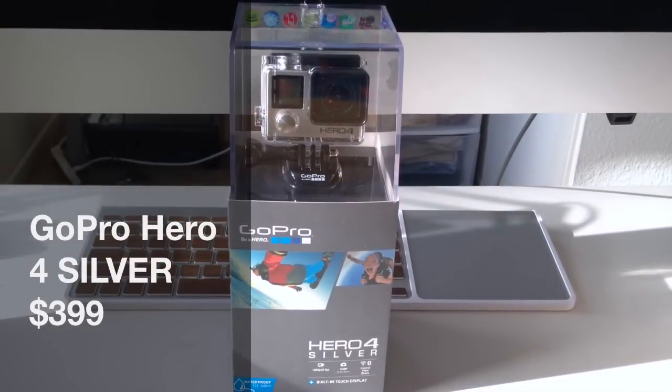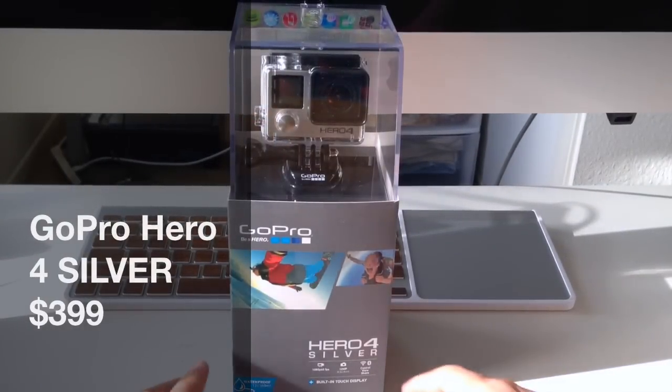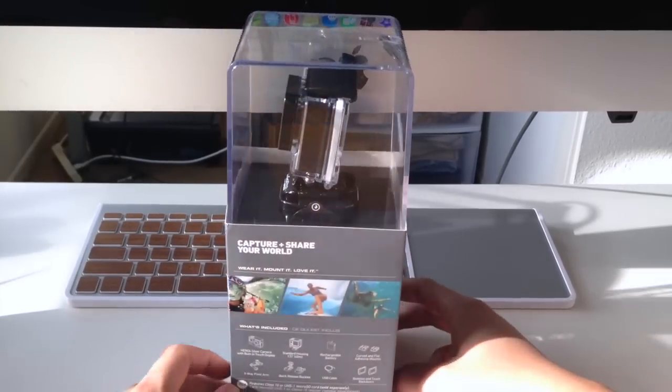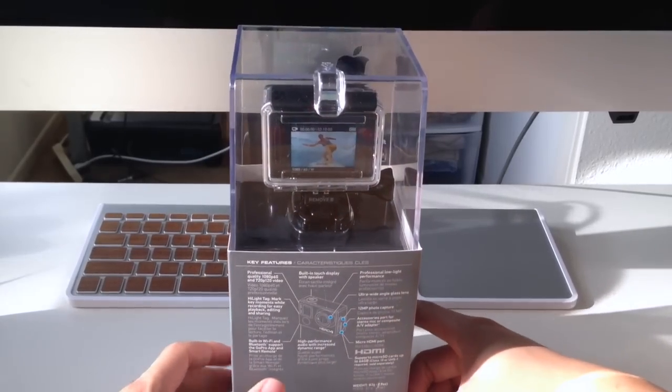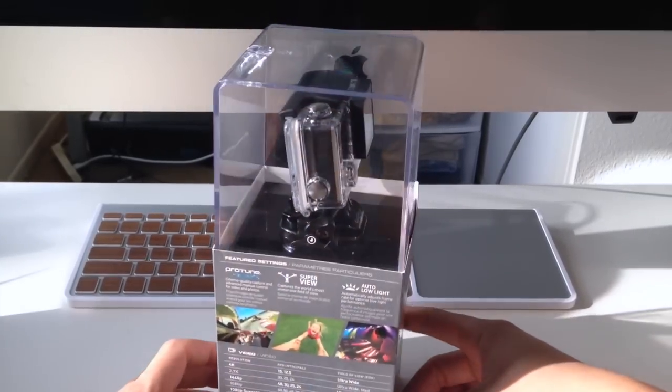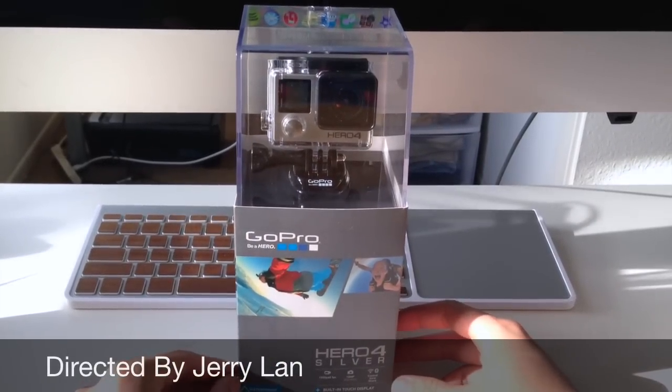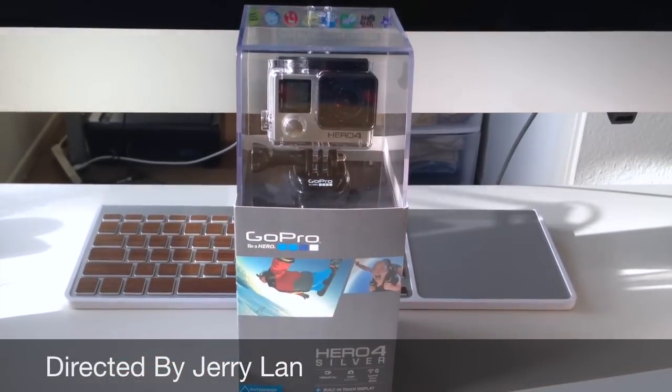Today we're going to be taking a look at the GoPro Hero 4 Silver. It retails for $399, and I am super excited about this product. I've been testing this out for about a month now, and I'm going to show you what's inside the box and give you my top five reasons why I think this is the best GoPro out there to buy today.